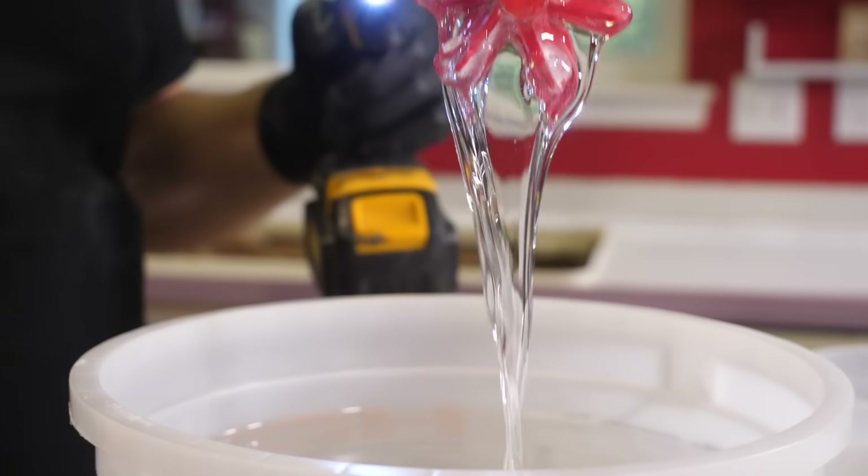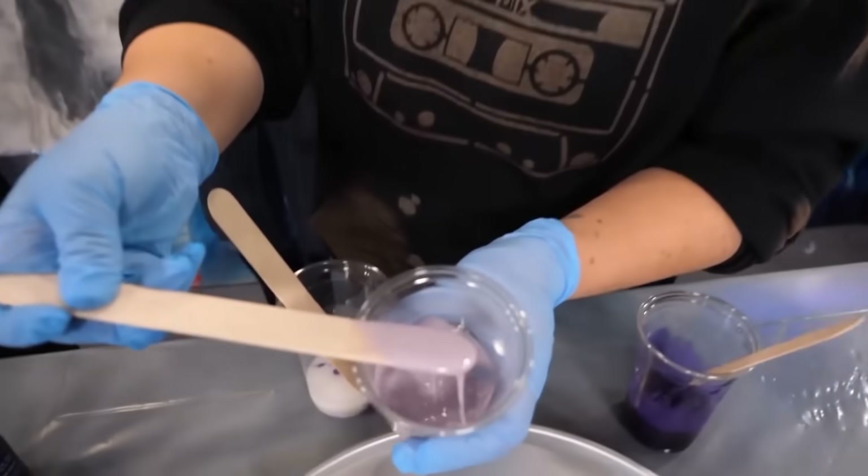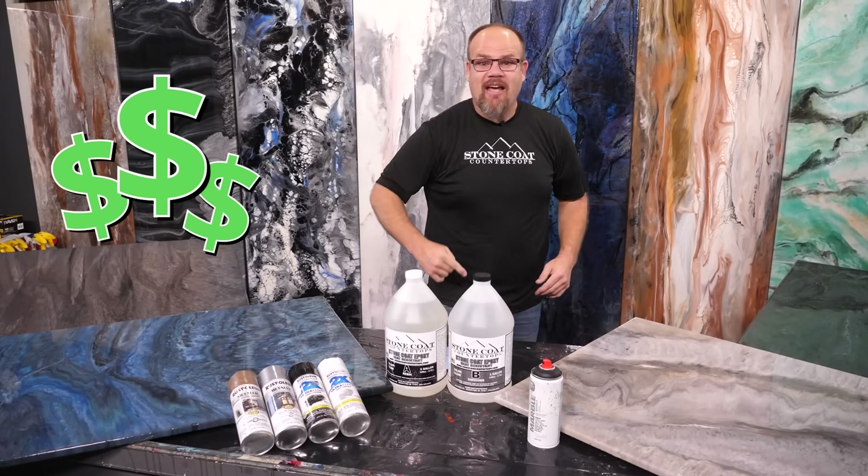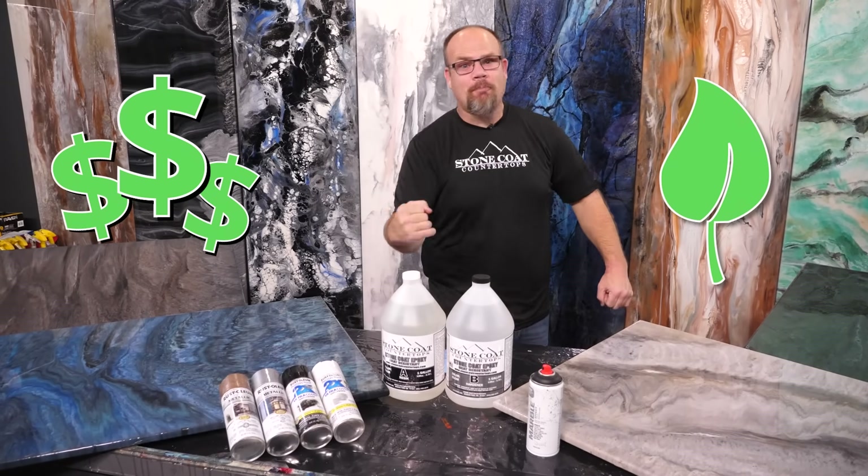There's no noxious smell when working with our epoxy. It's fun to do with a long open time — you don't need to be in a rush. Save thousands, go green, and you'll be proud of your project. In fact, you'll brag to your neighbors.